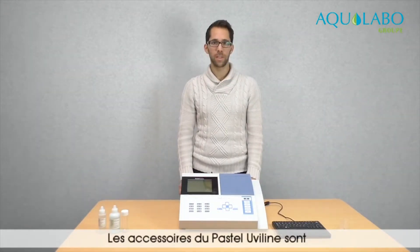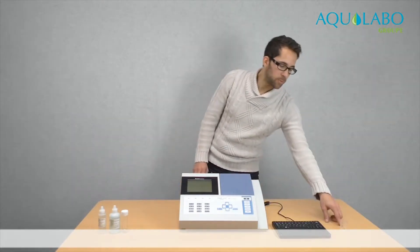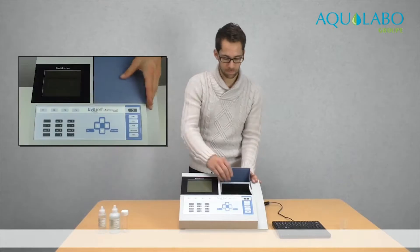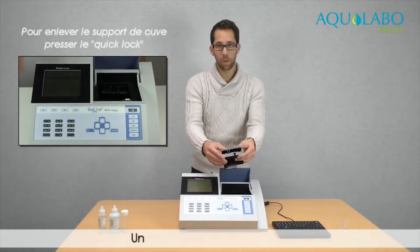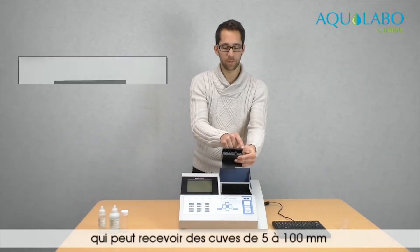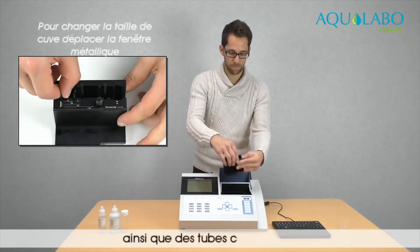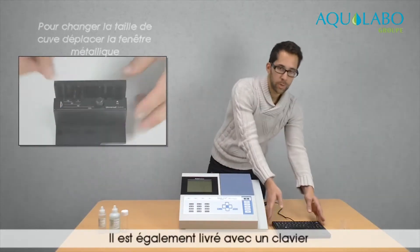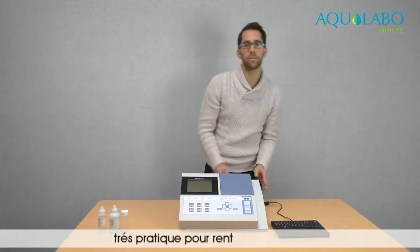The accessories of the Pastel UV line are a 5 and a 10 milliliter quartz cell, a universal cell holder that can receive cells from 5 to 100 millimeters and also round tubes. It also comes with a keyboard that is very handy for text input.